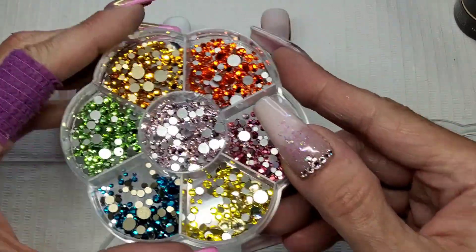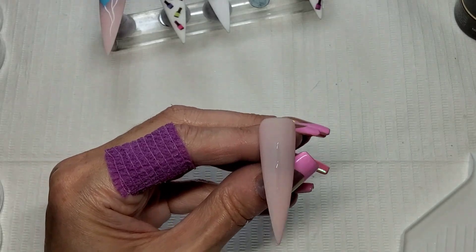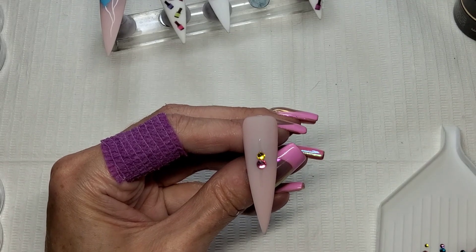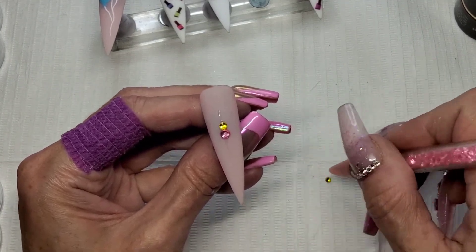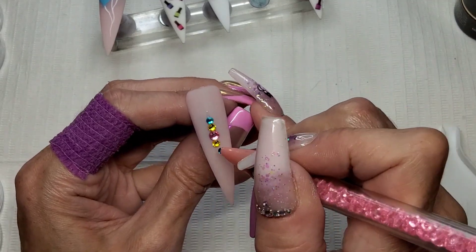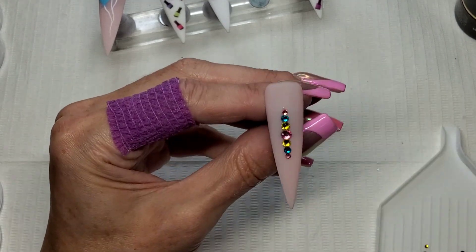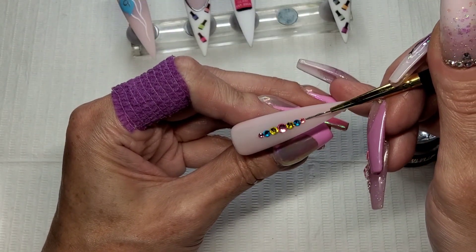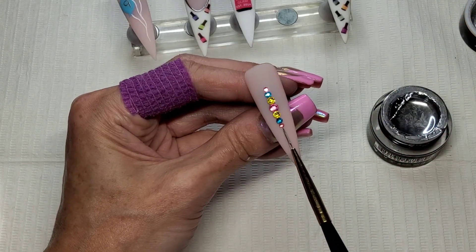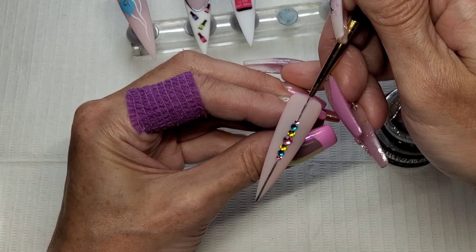I've pulled out some rhinestones - these are the rainbow rhinestones I got off Temu. If I remember I'll leave the link below - it was £1.99 for all those rhinestones. I've picked out pink, yellow and blue to match the balloons, and I'm just going to do a little strip of rhinestones up the middle. Using that same silver chrome, I'm just going to stick a line coming out the bottom of the rhinestones and out the top of the rhinestones. I've also added a few little caviar beads in between all my rhinestones.